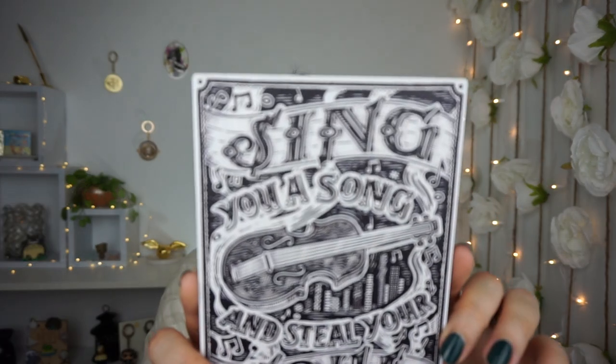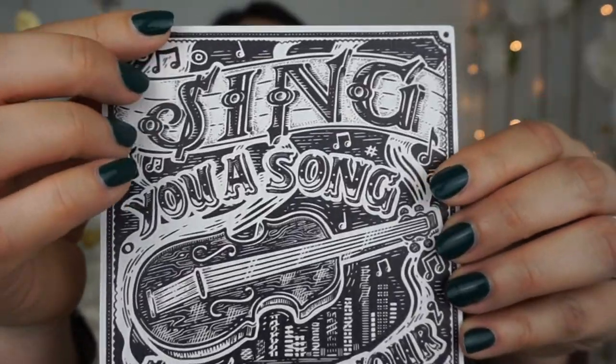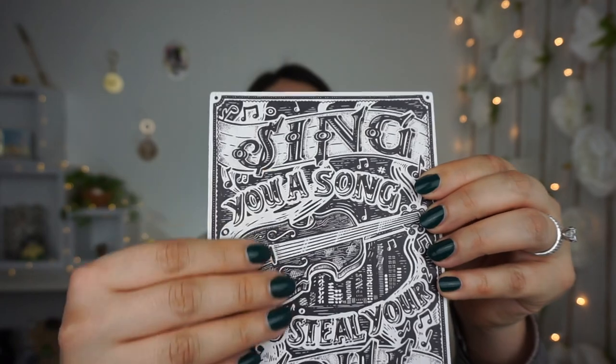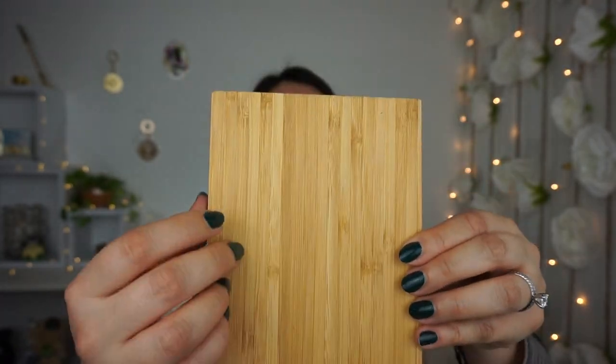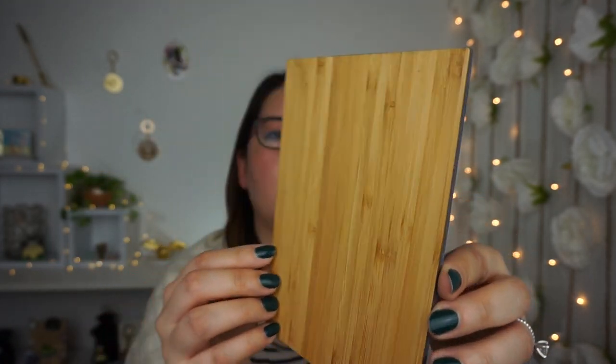I'm pulling this out of its container — it's a plate with a quote: 'Sing you a song and steal your soul' by Victoria Schwab. It looks etched or beveled and feels like it's on some kind of bamboo or wooden backing. This is a very well-done print. It would be a nice piece to lean somewhere — super adorable.